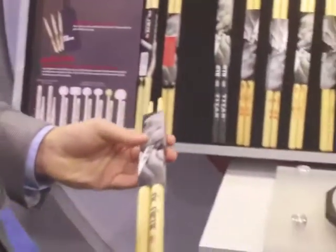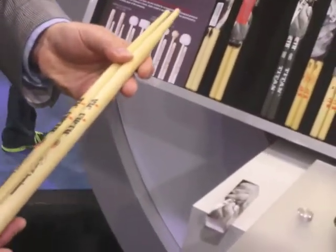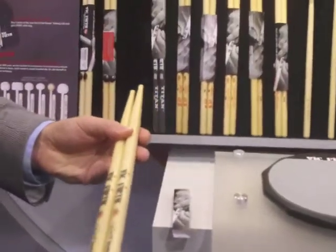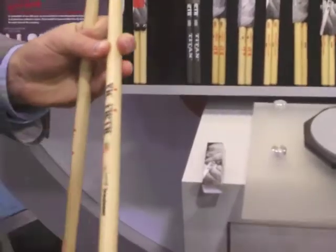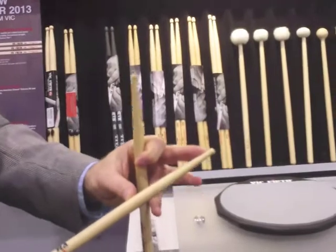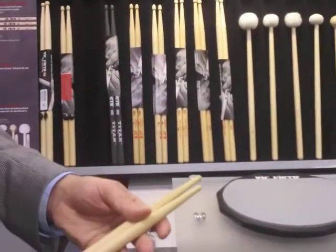A new signature model that we're excited to have here is our Pete Lockett Drum Jammer model. Pete is of course renowned as a great percussionist and drum set player, really renowned for his creative interpretations. What's exciting about this is it has a multi-purpose focus. It has a great drum set potential with a very long taper and small bead. The back end also works really great as a timbali stick, terrific for playing on any kind of drums. This portion of the stick also makes it great for playing on small bells, ride cymbals, and edge on frame drum. It really provides a nice versatility.